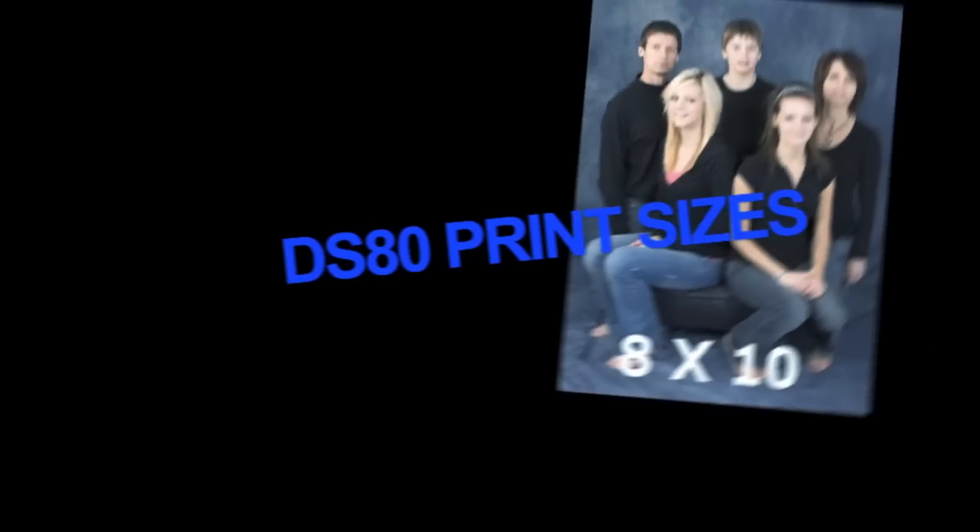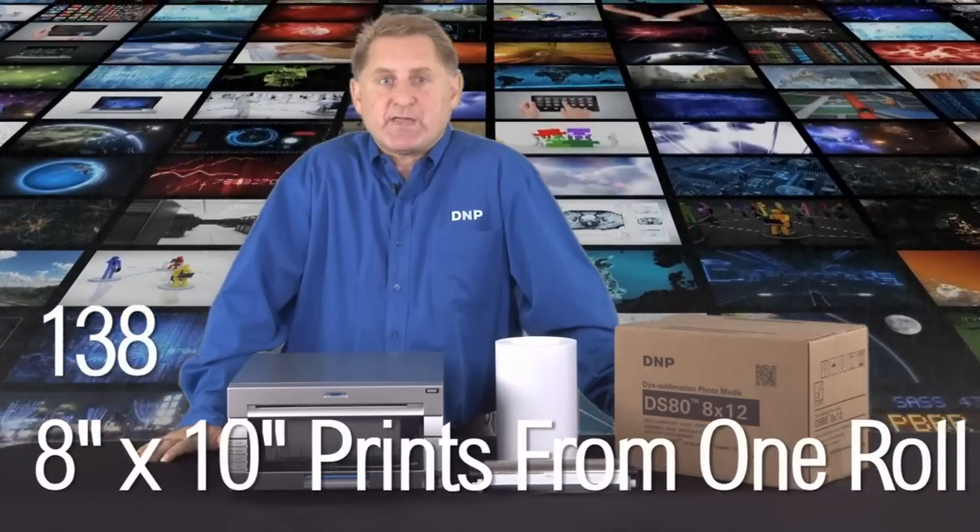Besides 8x10 and 8x12 prints, it can produce full bleed 4x8, 5x8, 6x8, and 8x8 prints, and hold 138 8x10 prints before you have to change the paper.